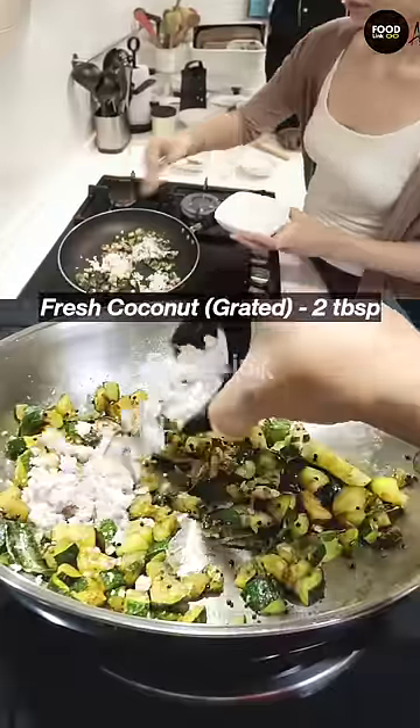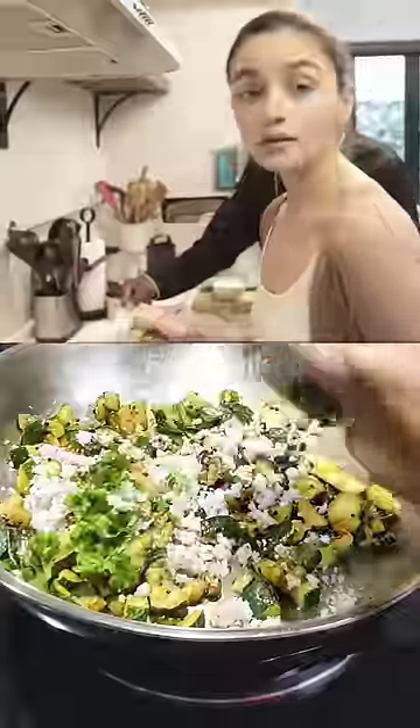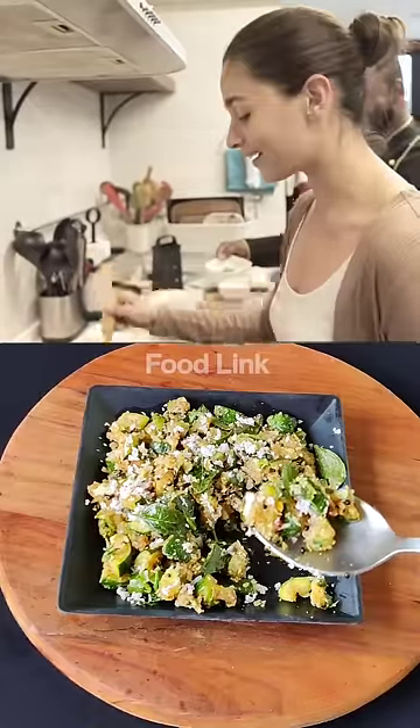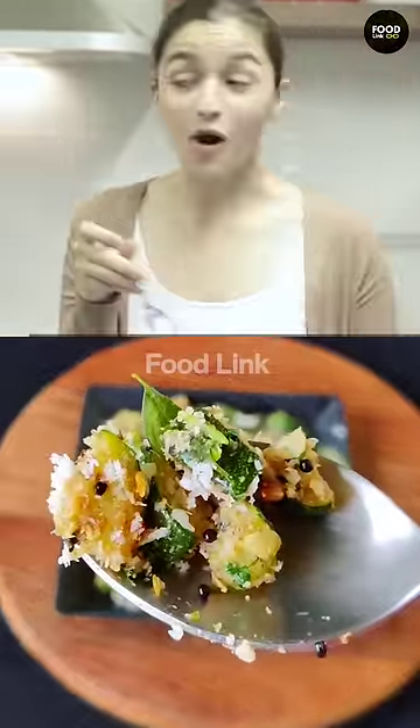Coconut — so much? Grated coconut. This is Shant Sundar Sushil Bahu, which makes zucchini at home. No, you aren't bad. I'll just try it.